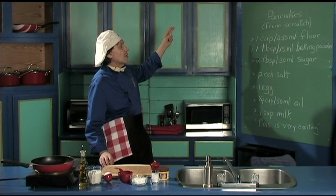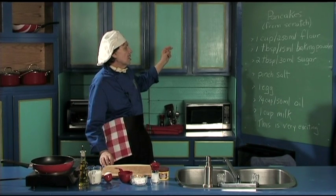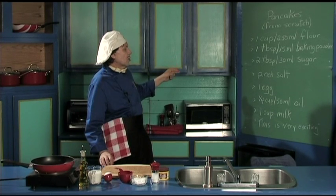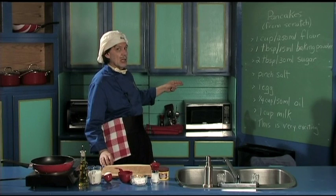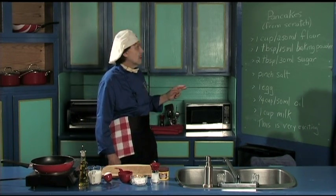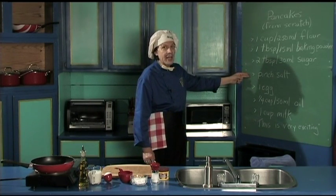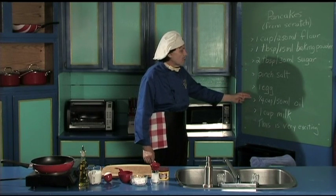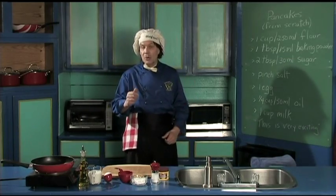You need one cup — 250 milliliters — of flour, one teaspoon — 15 mils — of baking powder, two tablespoons — 30 milliliters — of sugar, a pinch of salt, one egg, one quarter cup — 50 milliliters — of oil, and one cup of milk. Now, before we go on, I want you to notice: the first four things are dry, and these three things are wet, so we're going to need two bowls.